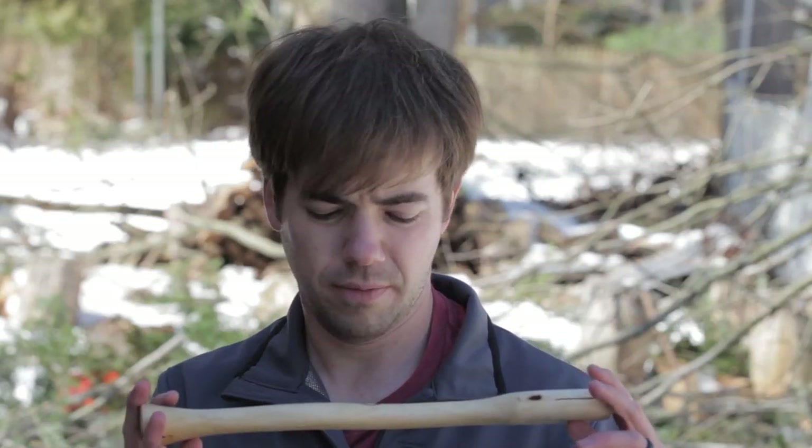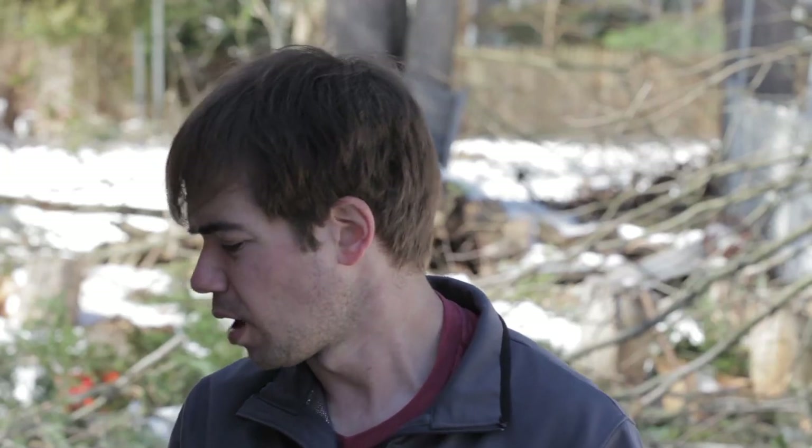This is one of his standard line hatchet handles — absolutely awesome, love his logo. This is probably the only one I have where the grain alignment isn't 100% ideal. It's more of a 45-degree angle, but still an awesome handle.